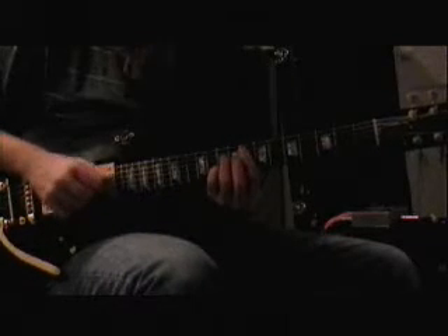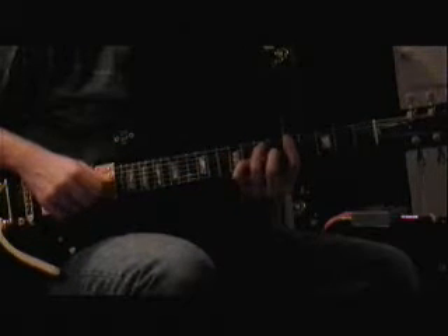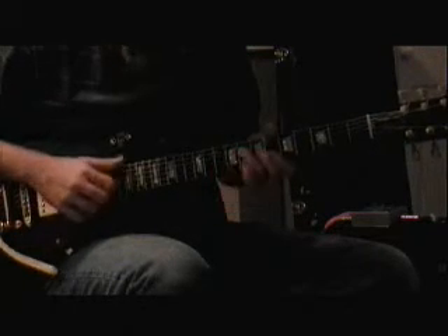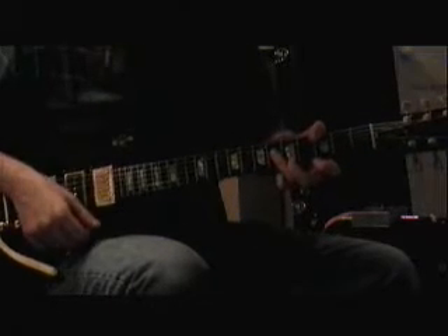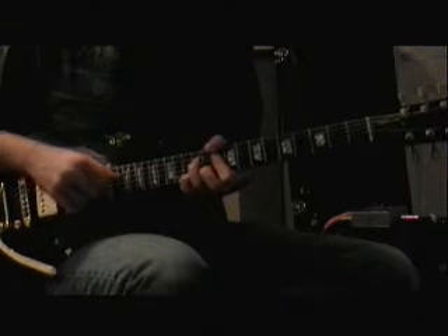F major 7, E minor 7, A7. D minor 7, F6, B flat, B flat minor 7, F major 7, D minor 7, G minor 7, C6.